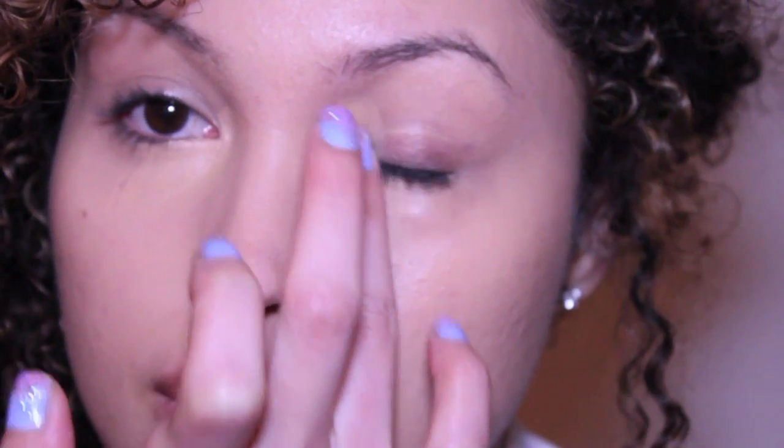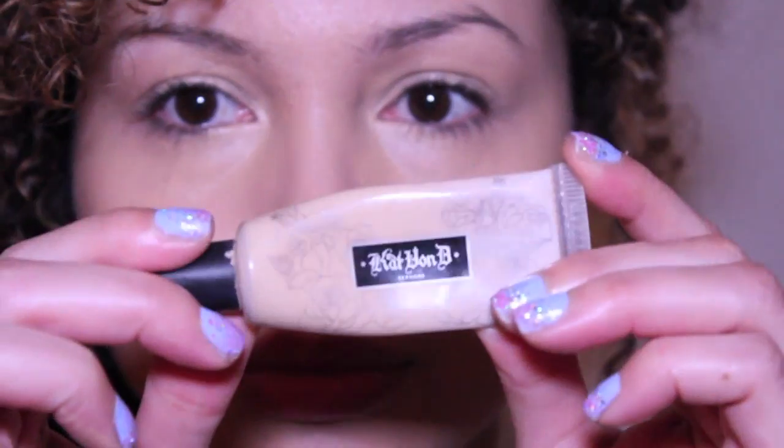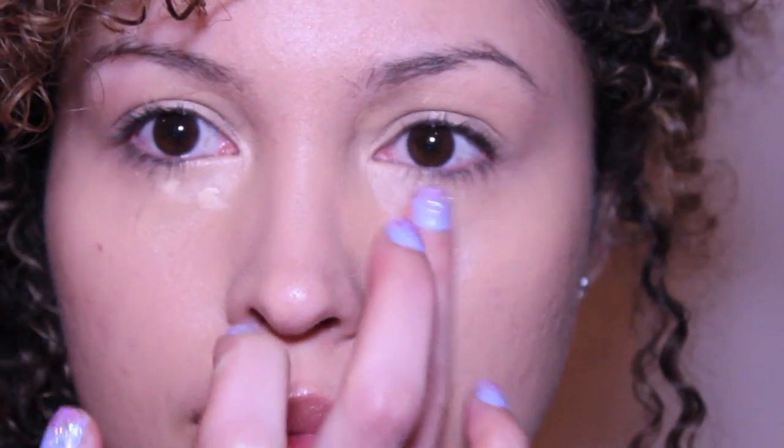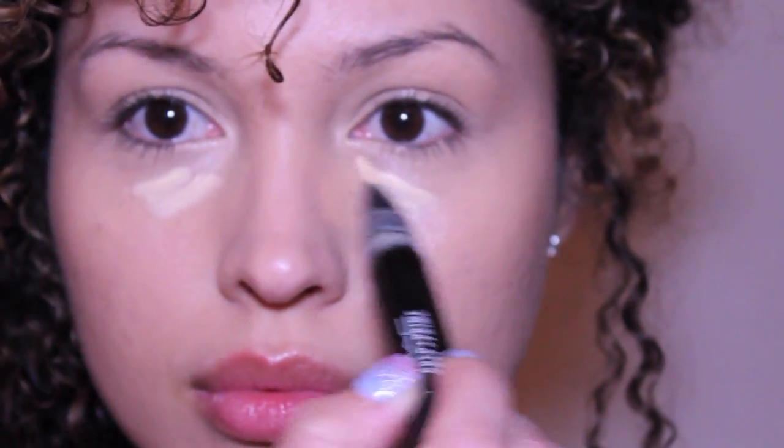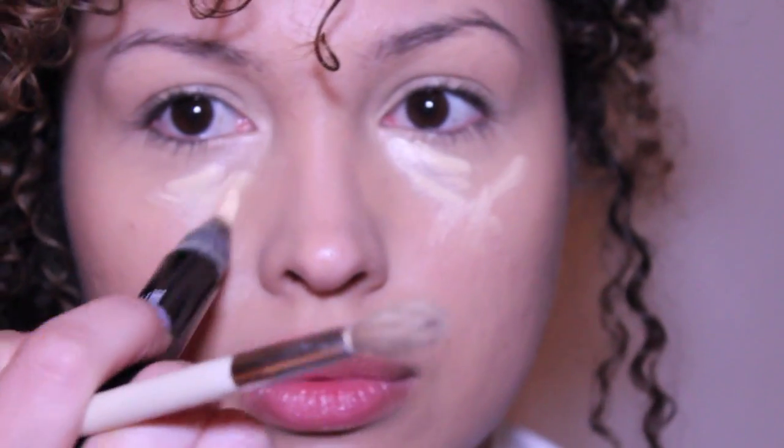First I'll use this MAC NW25 concealer — make sure to apply it on top of the eye and under the eye. On top of that concealer I'm gonna use the Kat Von D in Light. I want a little bit more light under the eyes, so I'm going to use this Prep and Prime pen.